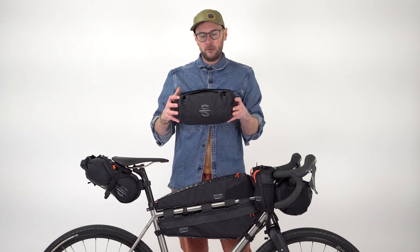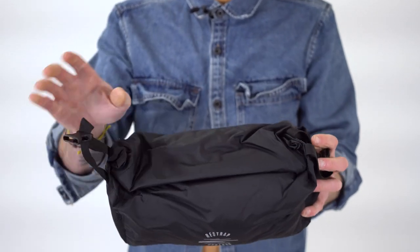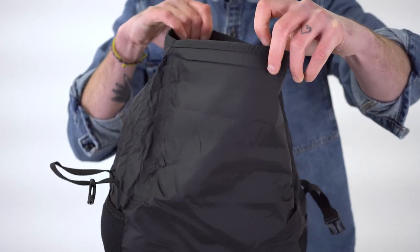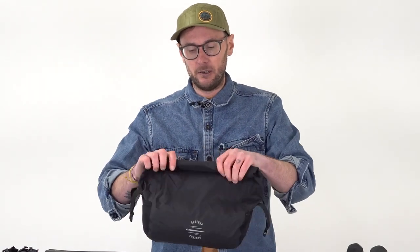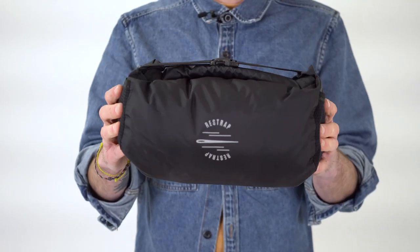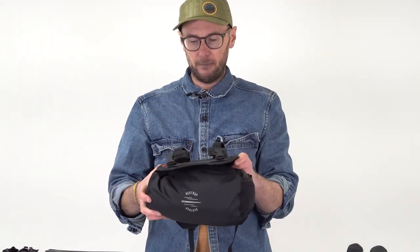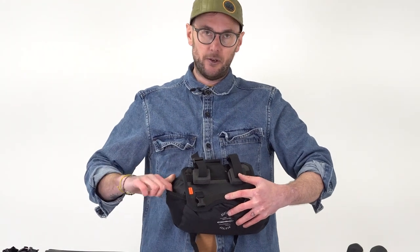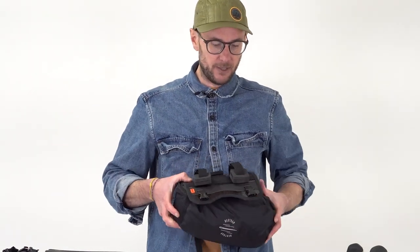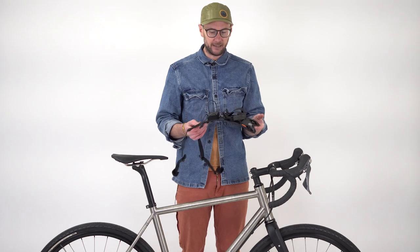It's not a pure roll-top closure - we've got this additional strap plus a roll top. One thing to note is that seven litres is really the maximum capacity. If you overfill it even a little bit, these straps just won't be able to do up, so don't try to overfill it. You can now see why we've got this little stretch of grippy hyperlon - once it's sat in the harness you want to make sure the pockets are always facing upwards.